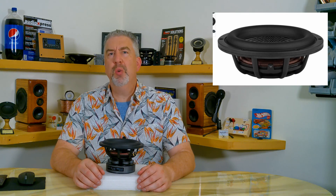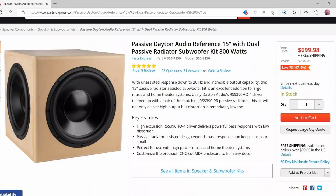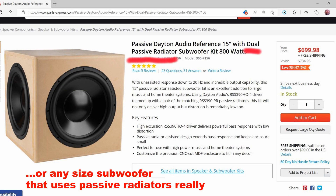It looks sort of big in the pictures online, but it's really not. So I'm really looking forward to seeing the specs on the new 7-inch EPIC passive radiators, and I'm hoping that using two of them with one of the 7-inch active driver will allow for a fairly small box size. This is all guesswork at this point because we don't have any specs yet, but I think that sort of follows the normal convention we see regarding small subwoofers and opposed passive radiators.